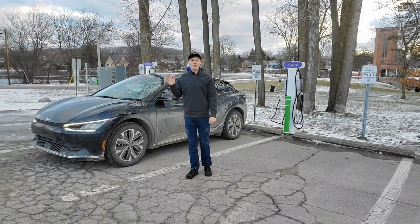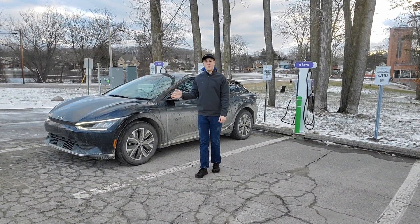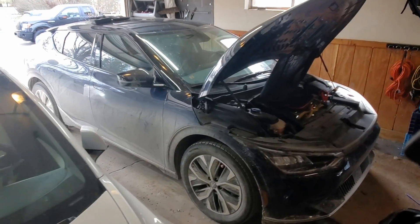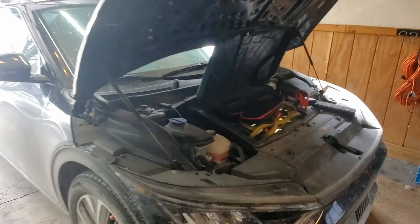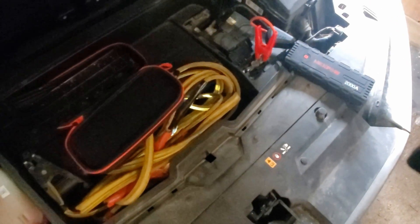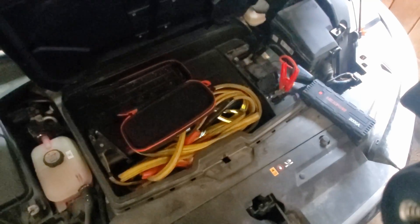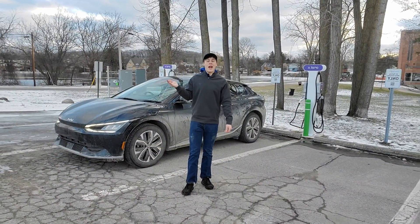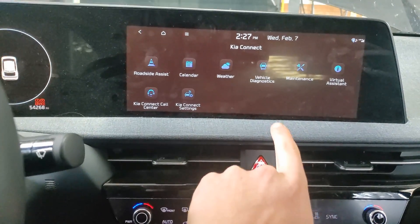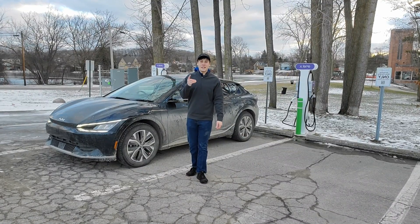Hey everyone, this is Battery Blade and welcome to another video. In this video, I'm going to be talking about my experience with the Kia EV6's 12-volt battery issue. This is a common issue affecting a lot of people, so I thought this video was important. I'm going to be showing you how to save your 12-volt battery when it's dead to revive your car, some tips to prevent it from dying, and most importantly, the solution.